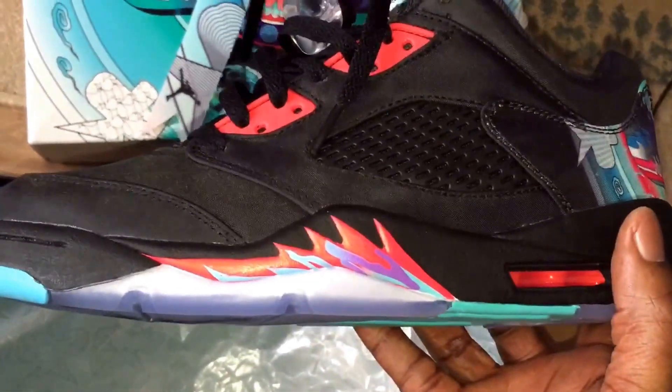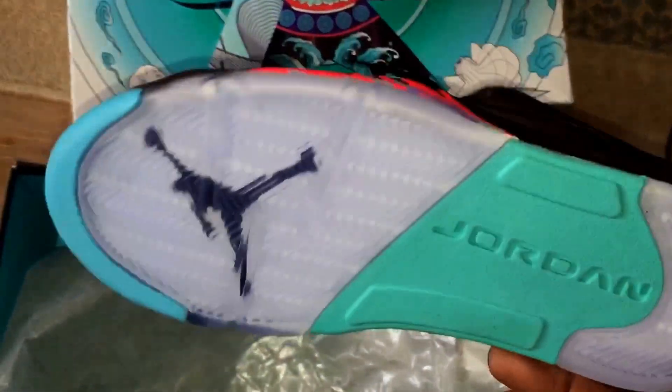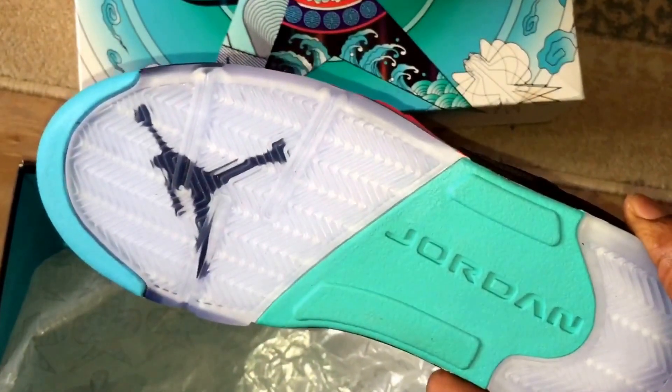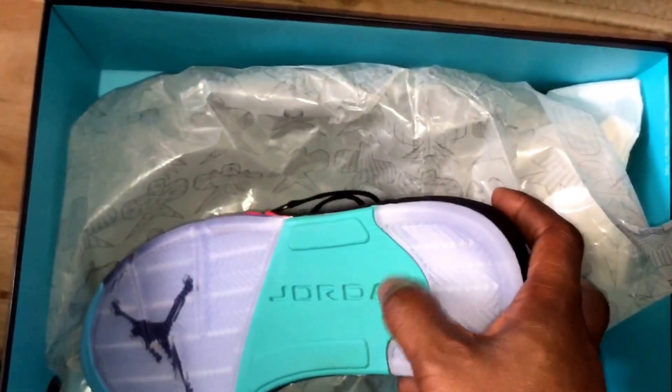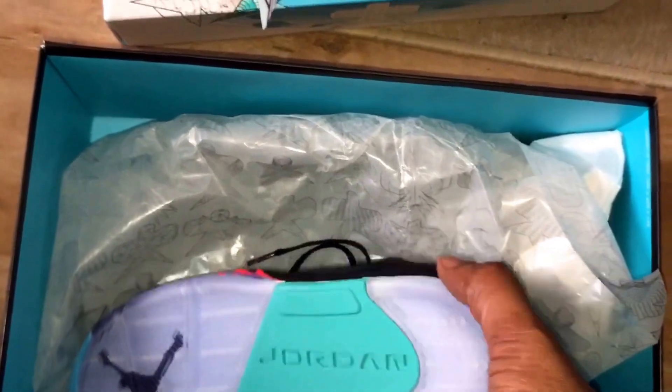Then you've got the bottom — it's like a turquoise blue going into a light aqua green maybe.